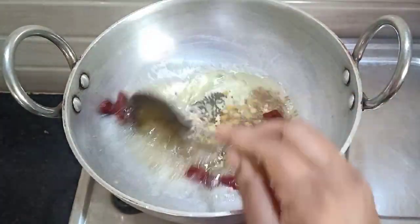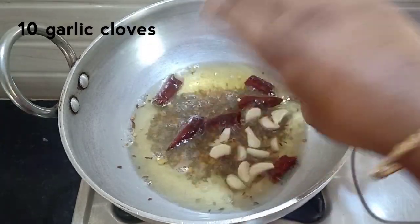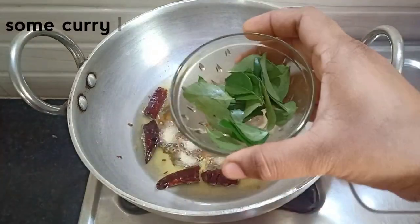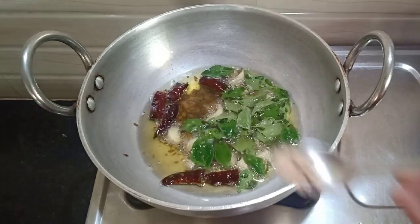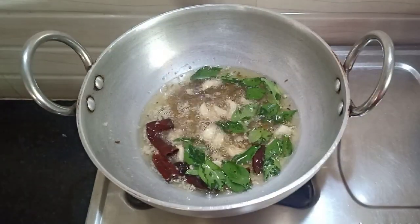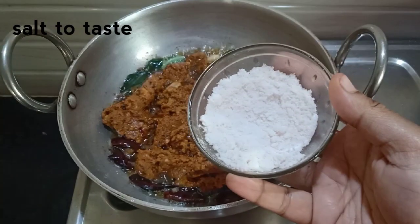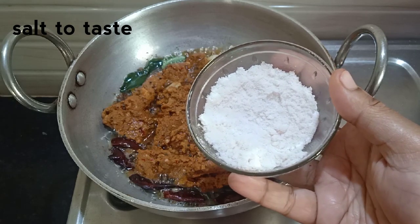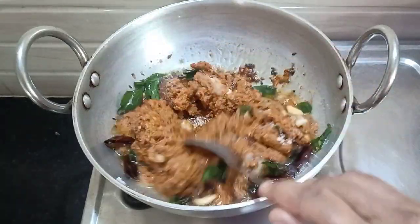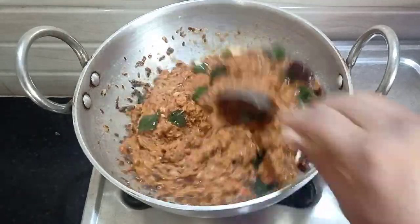1 teaspoon of pepper. I will add some flour to the flour. I will add a half of the flour. Now I will add a pach. I will add the flour to the flour. Choose powder and hold on a low flame.